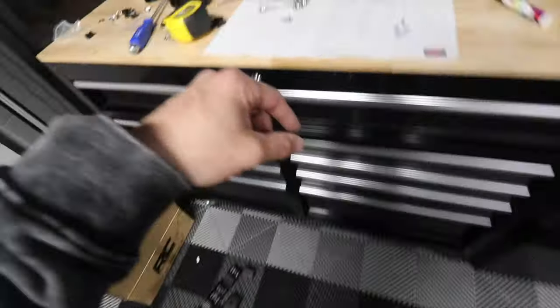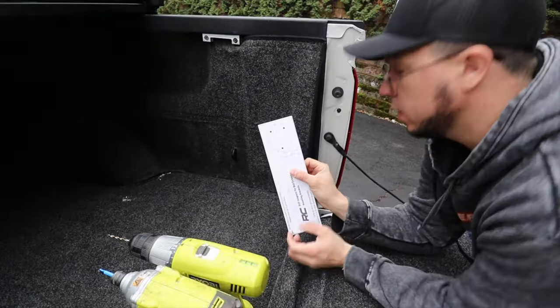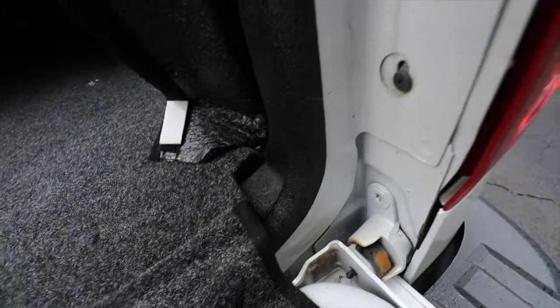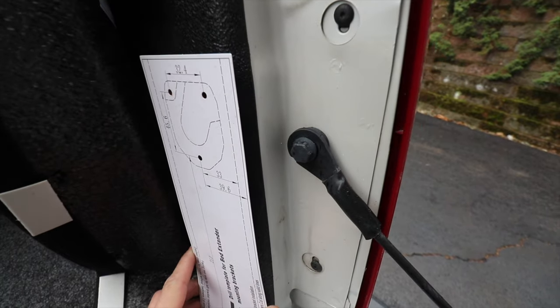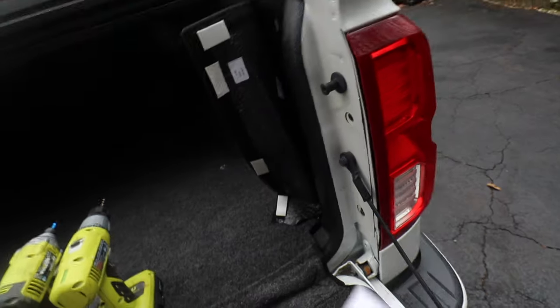Now I need to use the template to drill on the truck — here's the template. My truck has the bed rug so I've got to remove everything. The challenge is there's a curve when you put the bed liner, so the template can't go flat there — it should be straight like this but it has to be on the side. Do your best to measure exactly where it should be; I don't think it's a big deal if it's a little off, but as close as you can get the better.